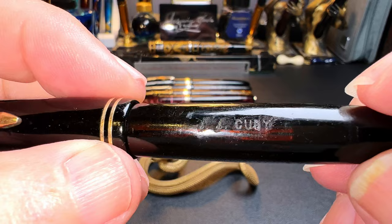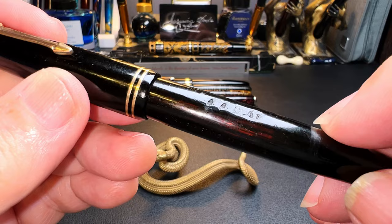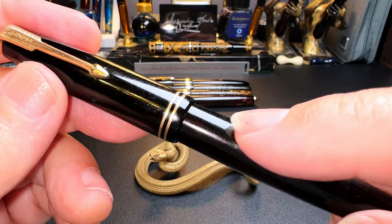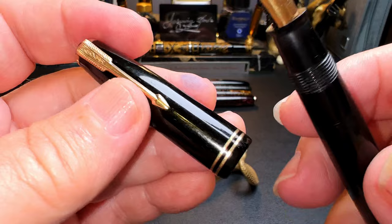They just didn't want those initials in there, but they're cut pretty deep — those divots are really, really deep. So is it possible to get those deep engravings out of that barrel and still have the pen work properly and look proper? It might look a little bit wonky once I've tried. Let's take a look at the nib — this is all pre-restoration. The clip looks pretty good, the end cap has lots of scratches, it's a double ring.